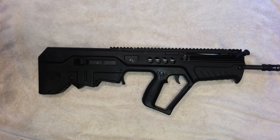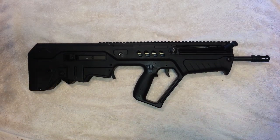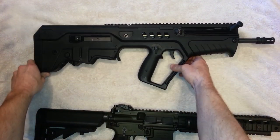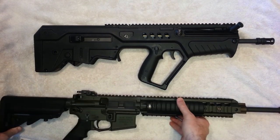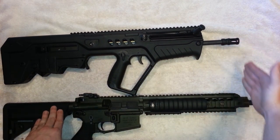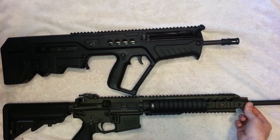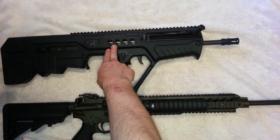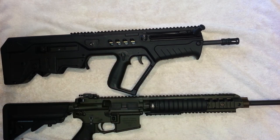It's very pointable and super quick. When I first got it, I went room to room doing tactical clearing drills — it is truly awesome. The overall length is only 27 inches, which is shorter than most SBRs. Here's my AR-15 for comparison — you can see the Tavor is shorter, yet it has a full 16.5-inch barrel, so you're not losing any velocity or ballistics.